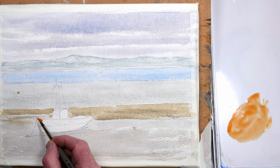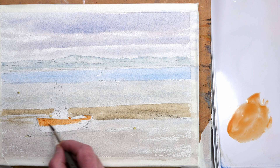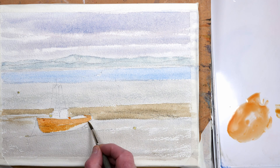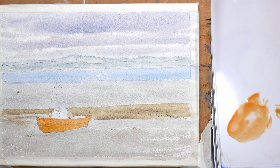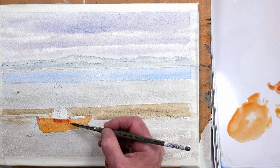For the hull of the boat I'm using yellow ochre and just a touch of burnt sienna, just to paint the hull — and I'll darken the base of the hull shortly. While this wash is still wet I'm going to drop in some neat burnt sienna wet-in-wet to indicate some rusty patches.